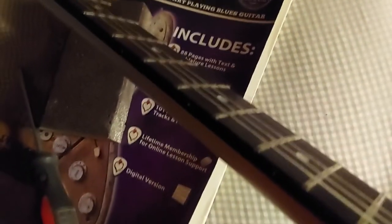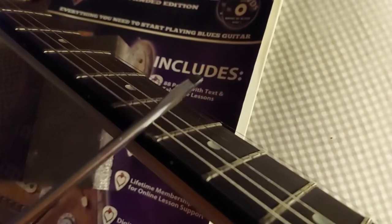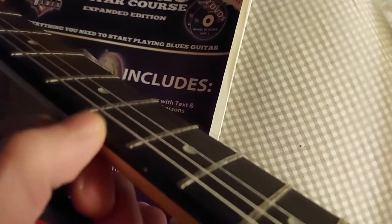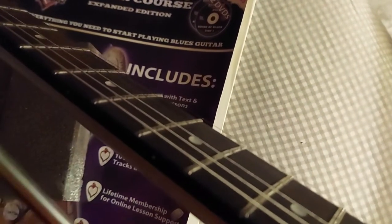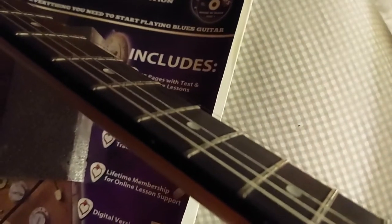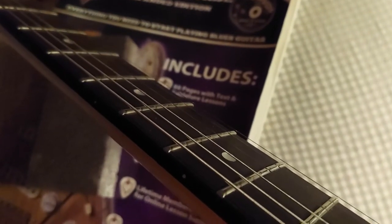I just wanted to show you that — some guys might know it, some might not. Get your cheap budget guitar and give that a shot. Just be real careful, do not go so hard and deep that the fret end sticks out and you have to redress the whole neck. Take your time, go just enough to round it off to where it's nice and comfortable. I hope this helps you out, and thanks a million for subscribing to my channel — Elvis has left the building.